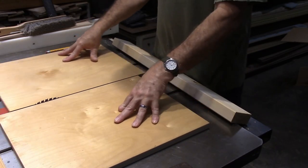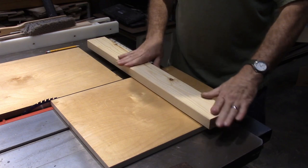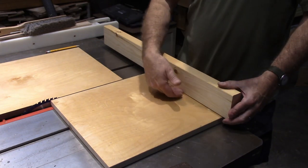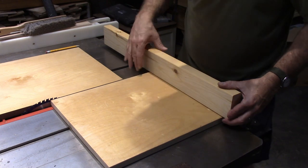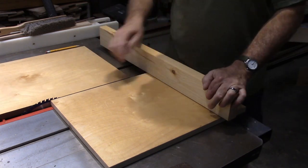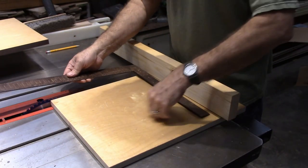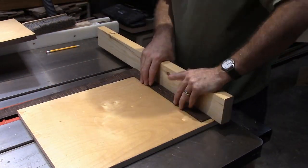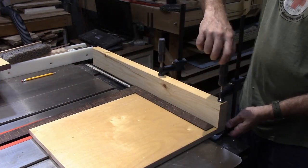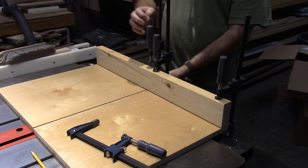We've now got our two pieces trimmed so the blade just goes up between them, and we need to get a fence put on there. This is just a piece of 2x4, and the 2x4s have a little bit of a rounded-over edge, which is a good thing — when you do this, if you get tiny little bits of sawdust it won't mess up the accuracy of where your board is sitting. I've got these 2x4s cut to length, and now I need to get this one exactly 90 degrees to this edge, so I'm going to take a framing square that I know to be accurate.